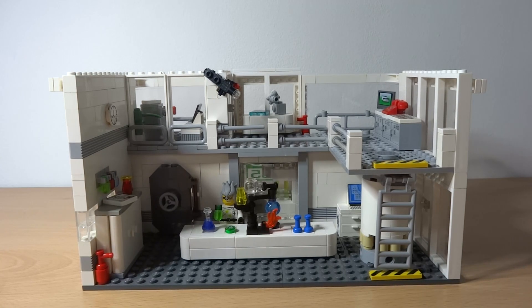What's up, it's me Lego Paradise here, and today I'm going to show you my Lego science lab. A couple of you have suggested I should build a laboratory, so I accepted the challenge and here's my attempt. Let's see all of the details.